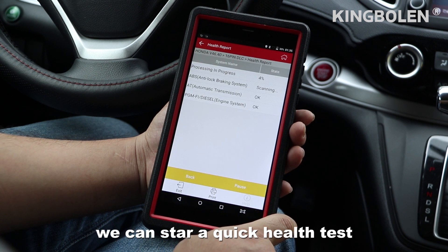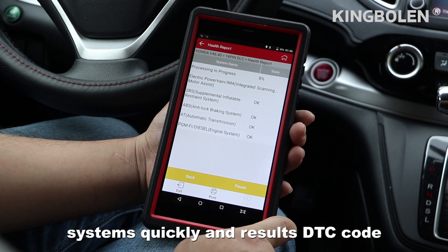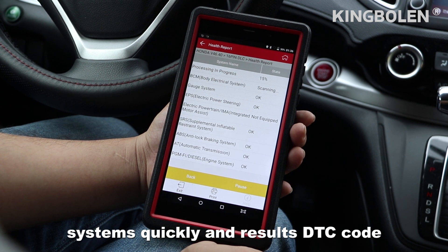We can start a quick health test. It will scan all important car systems quickly and show any DTC codes found.